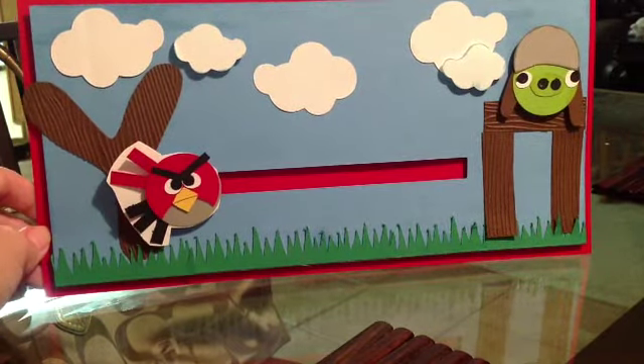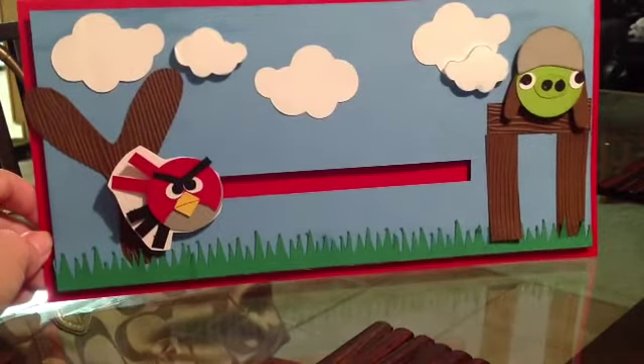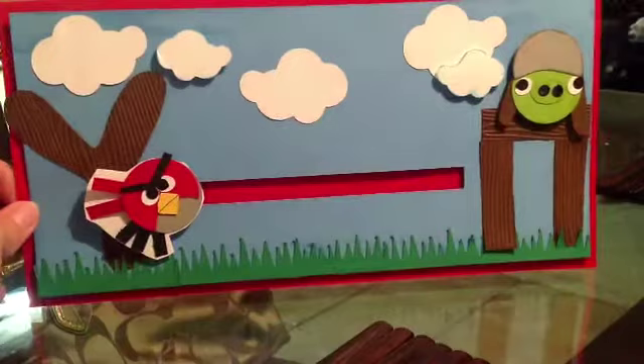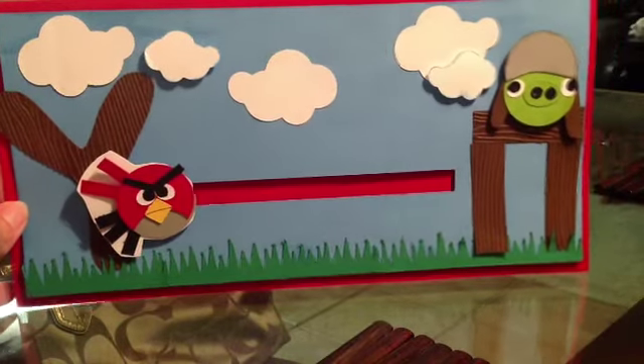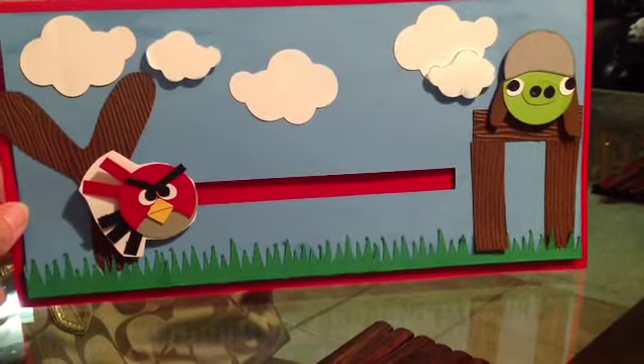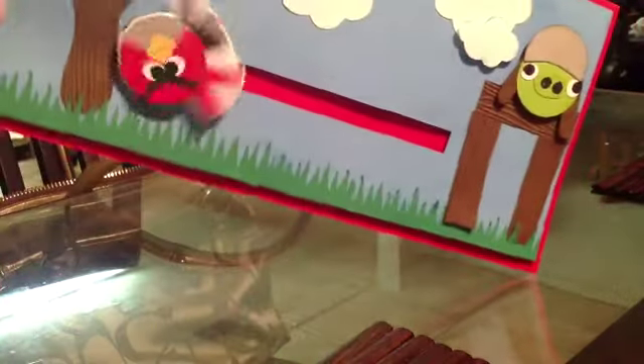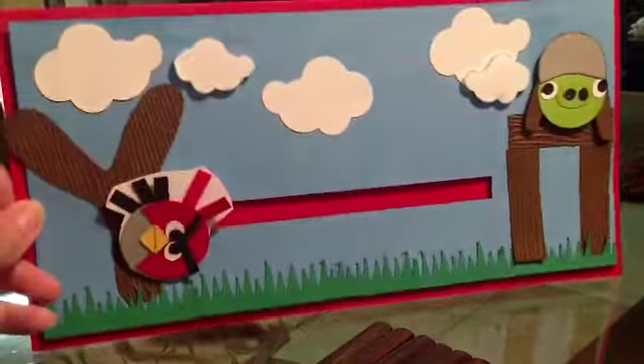I previously made her daughter a card for graduation, and he really liked that slider card. So I made this little Angry Birds slider card for him. It's pretty big — I used a full 12x12 sheet of paper and just folded it in half because I wanted to put a little seam on there. That turned out pretty cute.